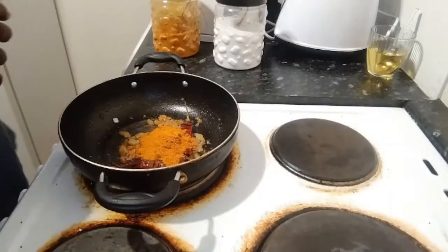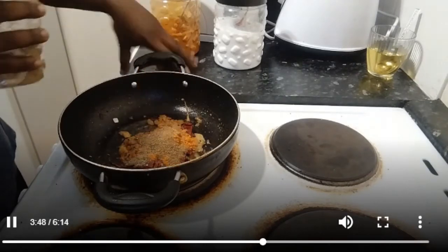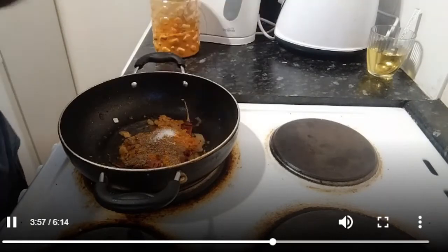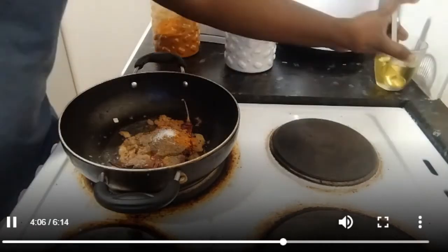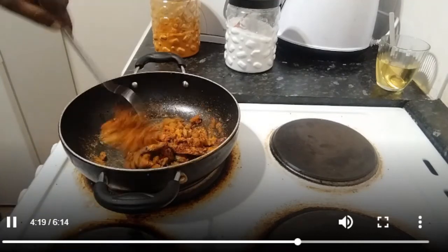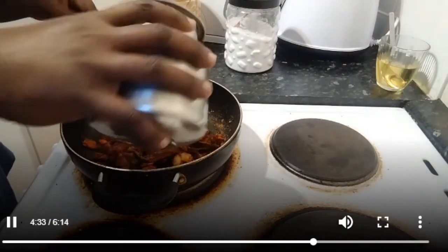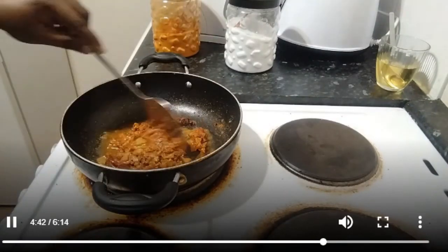Add 1 spoon of pepper powder. I am going to put the light on the inside. We'll add the salt, we add the masala.